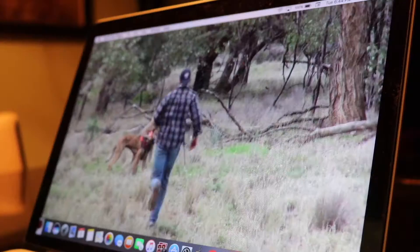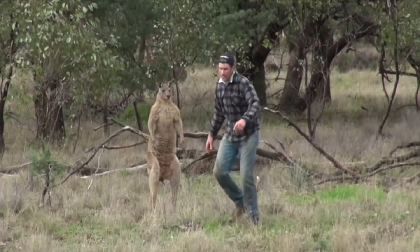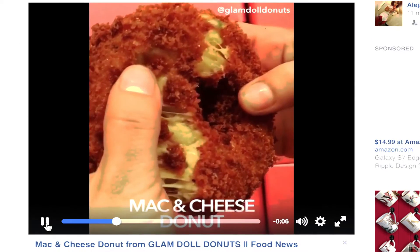What's going on guys? So earlier this morning I was doing a little browsing on Facebook, watching videos, and I saw this one video that I want to show you guys right now. Donut mac and cheese — I do not know, I never seen it before. Anyways guys, I wanted to show how to make this. I know I'm not a food channel or anything like that, but I want to do this because I want to try this myself.